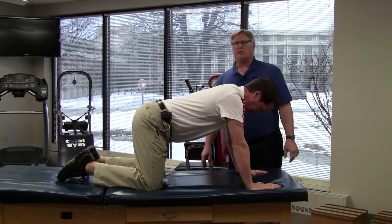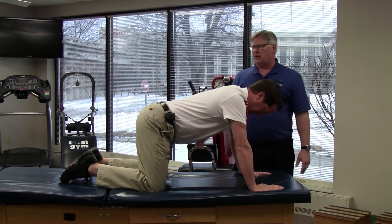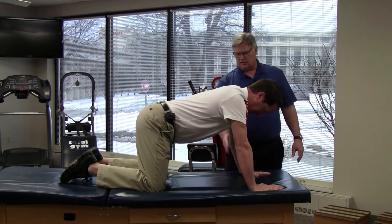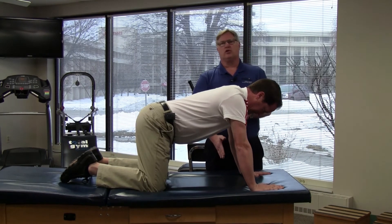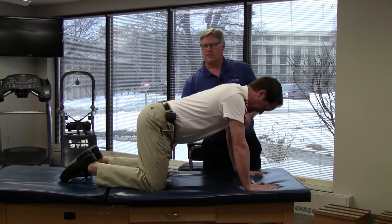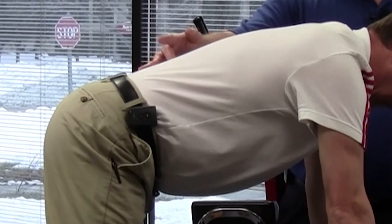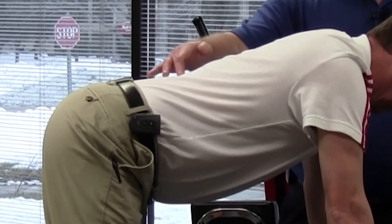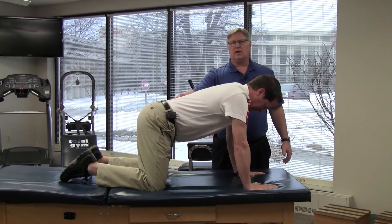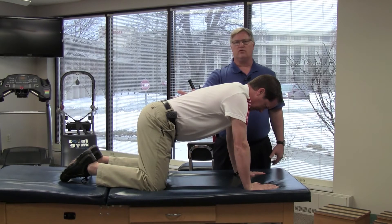This exercise is quadruped upper extremity, lower extremity extension exercise. We begin in a hands and knees position. We want to have the hands somewhat close to being underneath the shoulders and the knees underneath the hips. We're going to arch up the back a little bit, let it sag down a little bit, kind of go back and forth and find the position that feels most comfortable to you. And then we're going to stiffen or tighten the abdominal muscles to maintain that position so the back doesn't move.